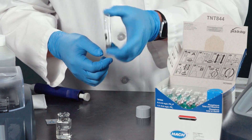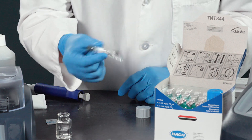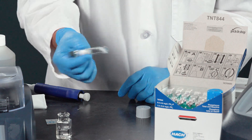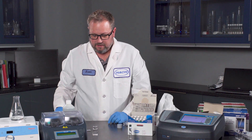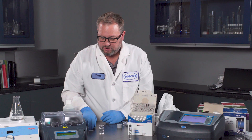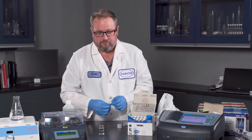Let it react for the 10-minute time period and it will turn blue if phosphorus is present. So we'll let it sit here. And then we're going to talk about the Phosphor-3 method — if you're measuring just phosphate, the Phosphor-3 method is perfectly good.